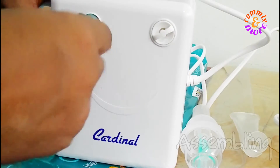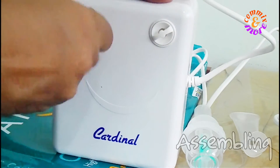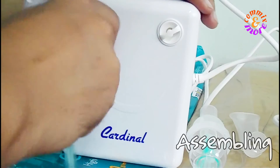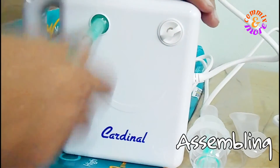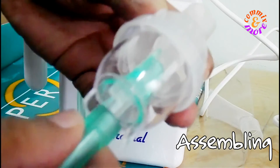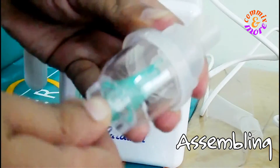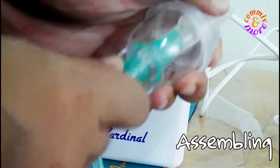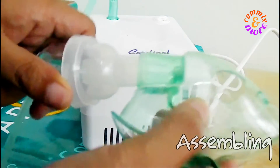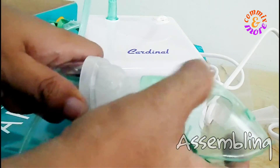Let's talk about the assembly. We put the hose on the main nebulizer unit, then we attach the atomizer, then we attach the tube, and finally the small face mask or the adult face mask.